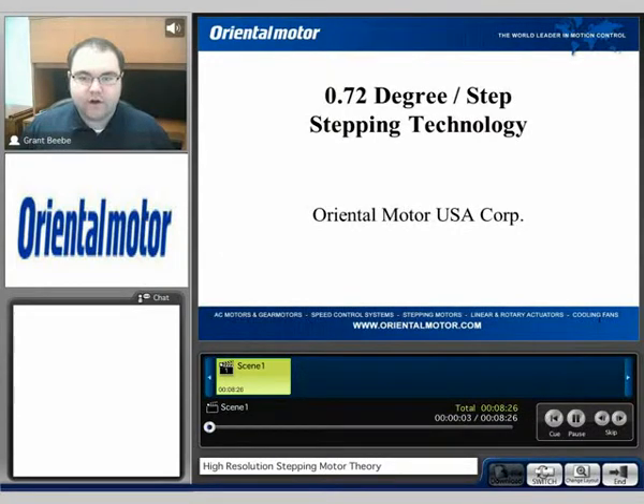Hi, my name is Grant, and today I want to talk about high-resolution step motor technology. I want to cover the overall theory behind how it works, and also discuss what it can bring to you and your application.